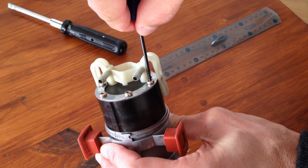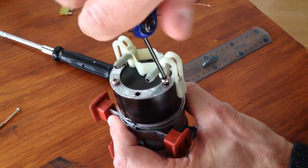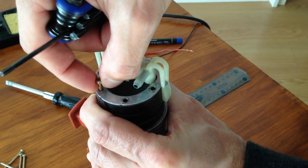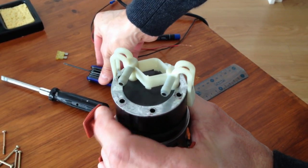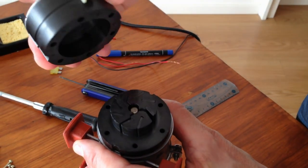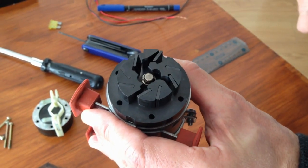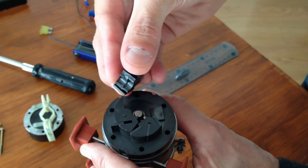Now we can unscrew and remove the six screws that hold the turbine. You can then remove the upper part of the turbine. As you can see, the rotor is broken. Most of the time, it happens in the winter when the temperature drops below 0 degrees. Now you can remove the broken rotor.